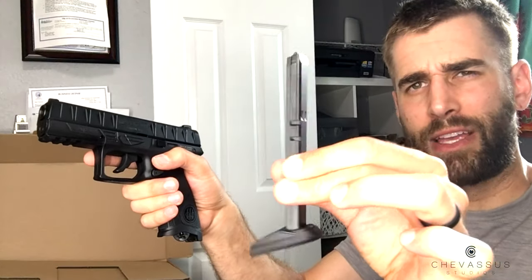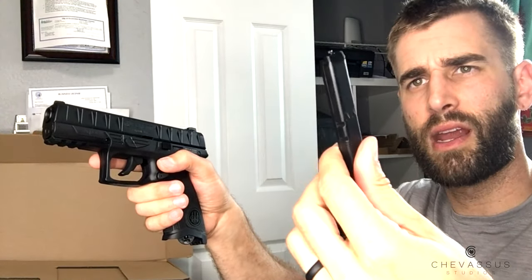Of course it is a BB gun mag — you're not going to put any real bullets in there. It's kind of a pain to load because this is spring-loaded, so you have to bring it all the way down like that and then gently drop the BBs in.